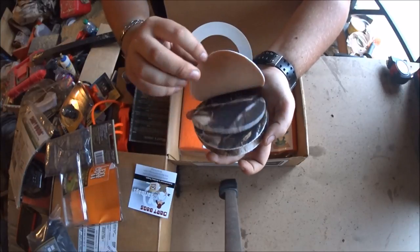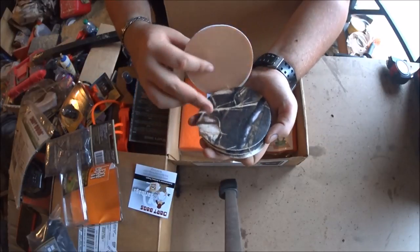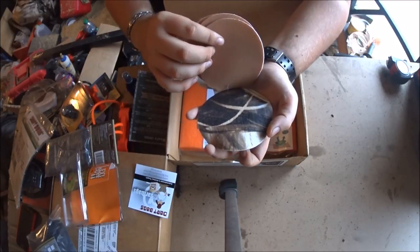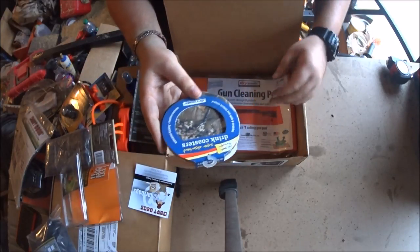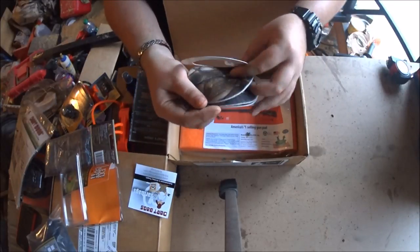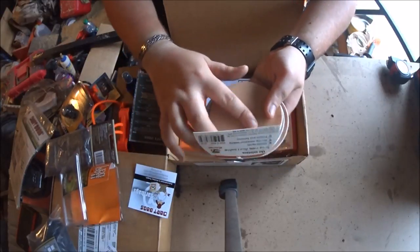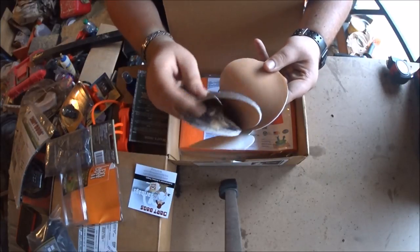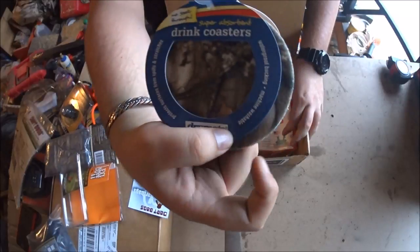The koozies come in different camo patterns - looks like Mossy Oak and duck camo. Maybe they misplaced one of the Mossy Oak ones and I was supposed to get all duck, but either way it's cool. They're super grippy on the back side - like a fake leather - and machine washable too.